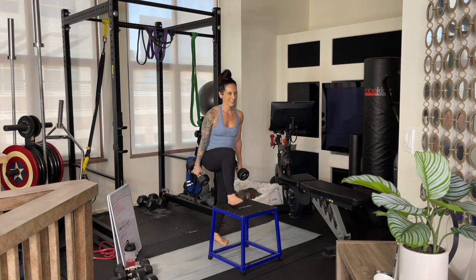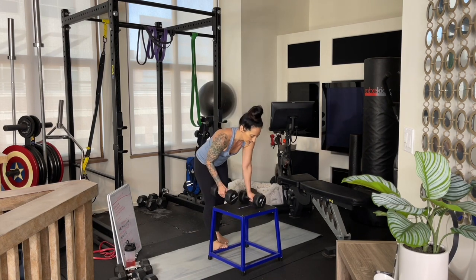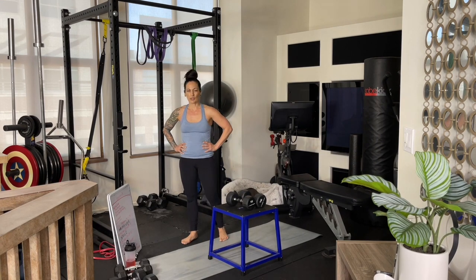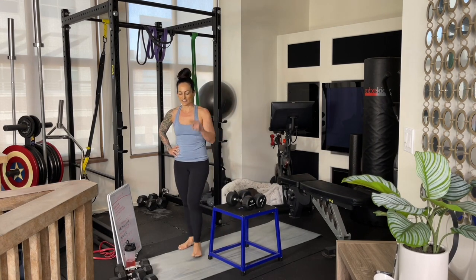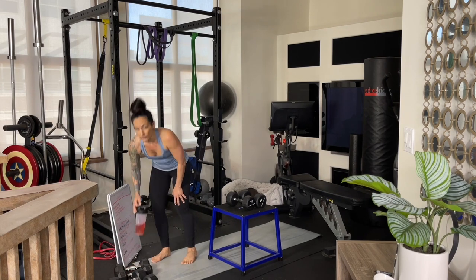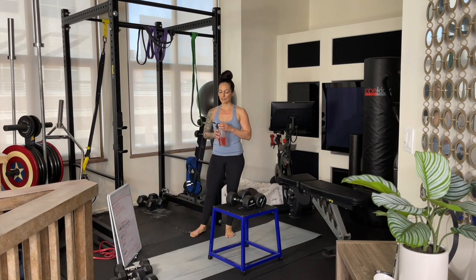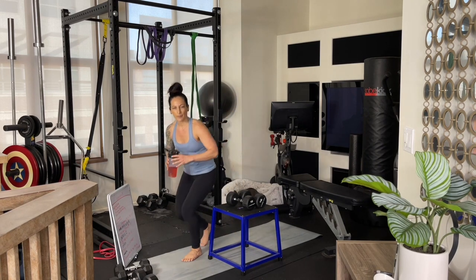When you're done, set down your weighted objects. We're going to move into our second set of chin-ups, or whatever alternative variation you're taking to strengthen those muscle groups. Give yourself a breather and write down your step-up reps.